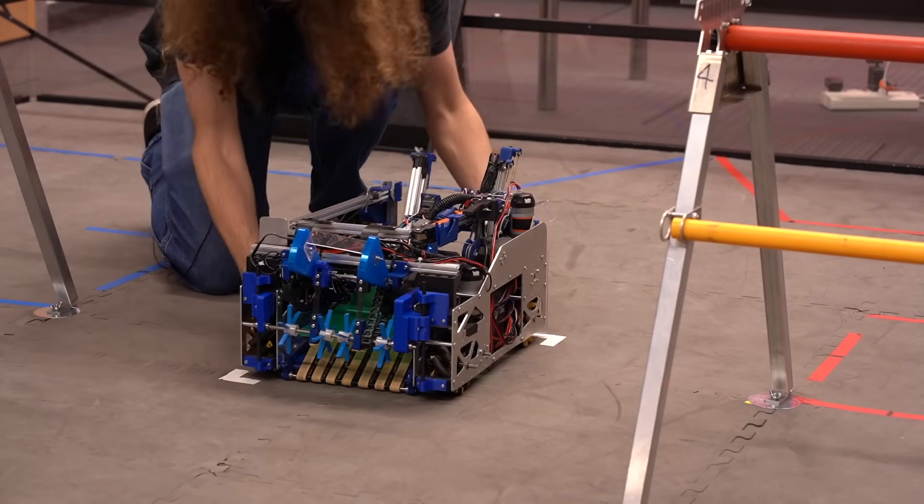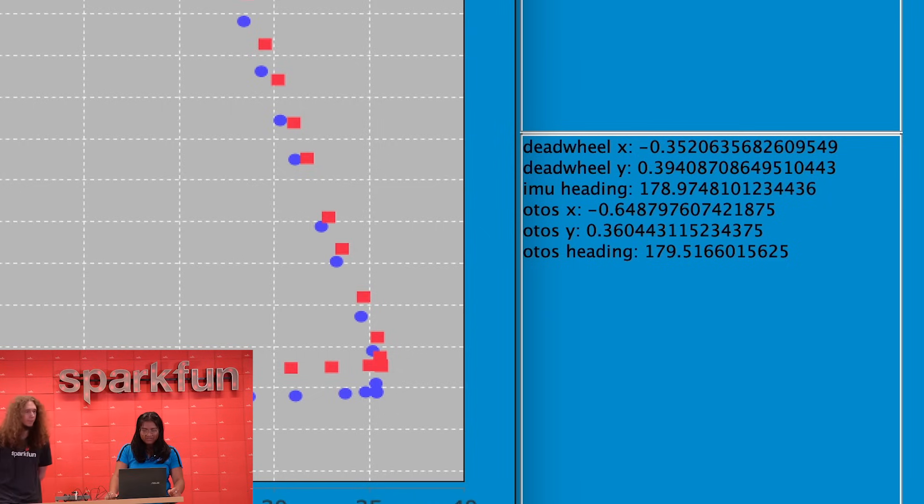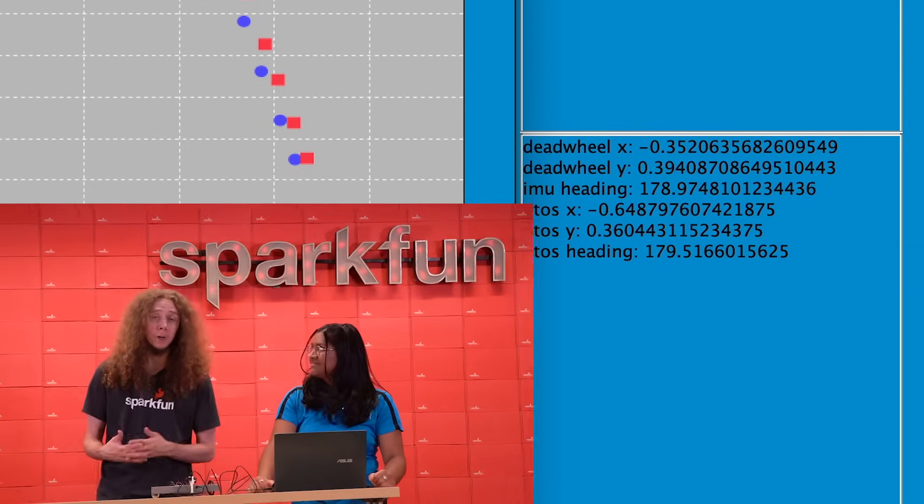Now we will manually position the robot back exactly at center. For the dead wheels, we're at negative 0.35 inches in X, 0.39 inches in Y, and 178.9 degrees for the heading. And then for the optical sensor, we're at negative 0.64 inches, 0.36 inches, and 179.5 degrees. That's better than we normally get for the optical sensor. We estimate the total path length that we drove was around 500 inches or so, and both sensors in this test are off by about half an inch, so that corresponds to a percent error of around 0.1 percent. That's actually pretty typical for the dead wheel odometry, although the optical sensor is usually more on the order of about half a percent.